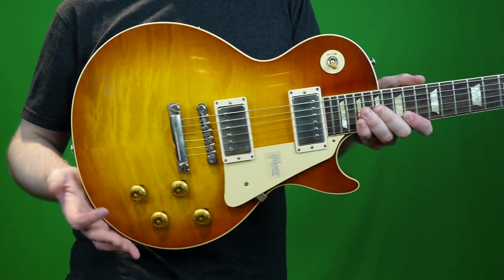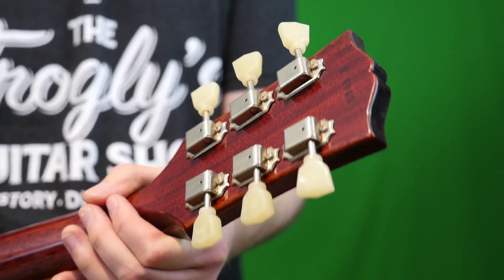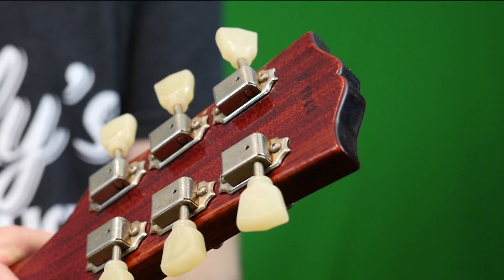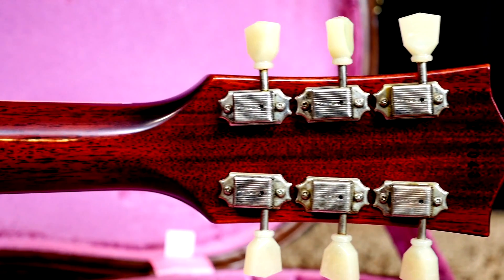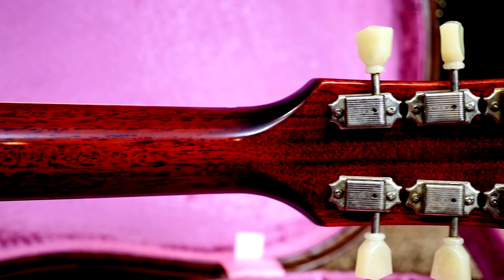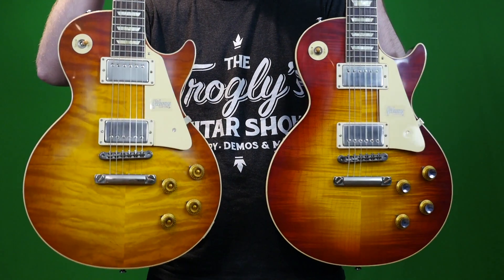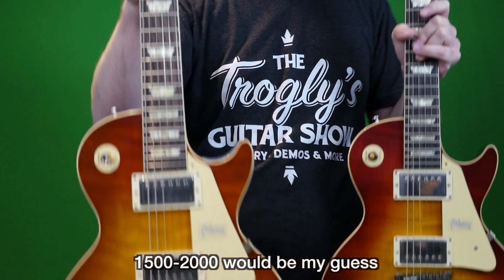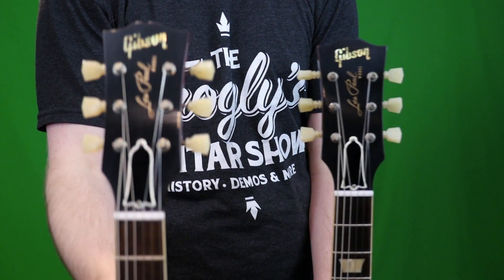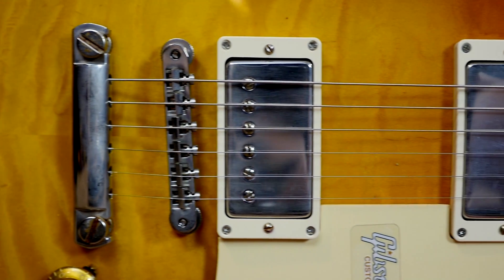Here's something cool about these guitars — the way they're serializing them. They're actually putting them in order, so the first one would be 00001. That's kind of why I chose this one: it's number 43, very early in the run, whereas the other one's like 596. The highest serializations I've seen are about 900, so they're probably going to make around 2,000 of these instruments. Having one within the first 50 made me happy enough.